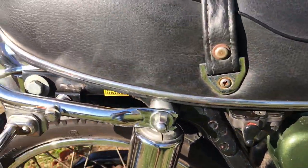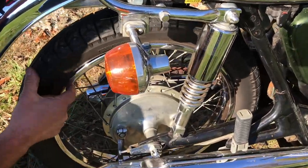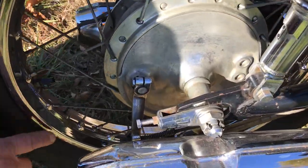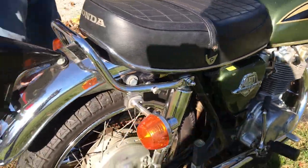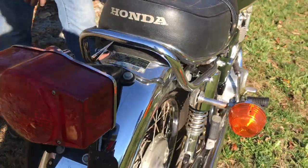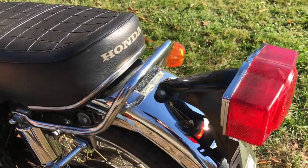Back fender complete, just like it is. The rear rim is in good shape — the chrome is very nice on it. Working our way around, I'll get the key out. The seat is in good condition — you can see there's no tears in the seat.